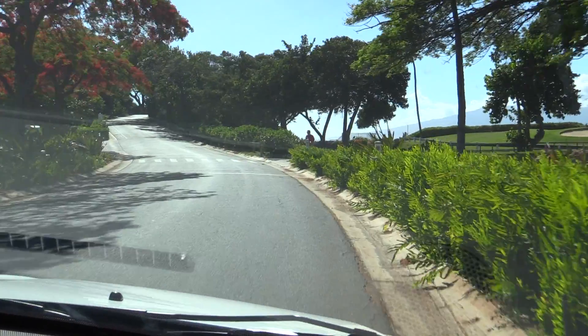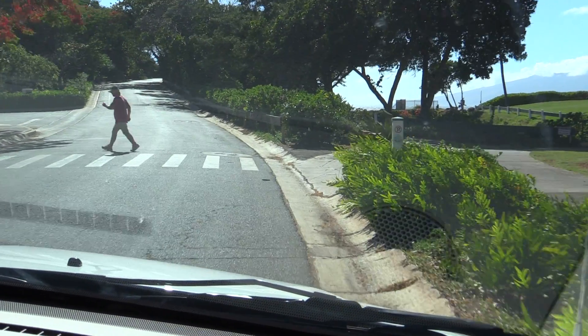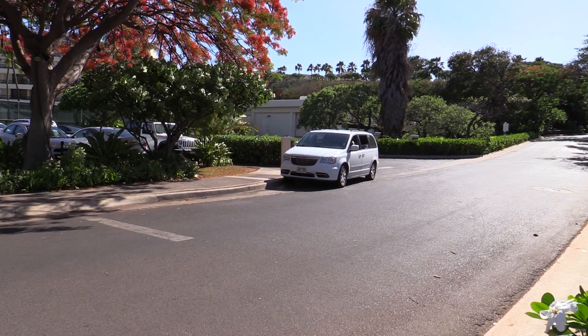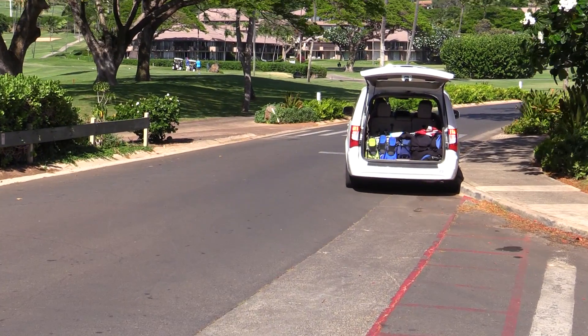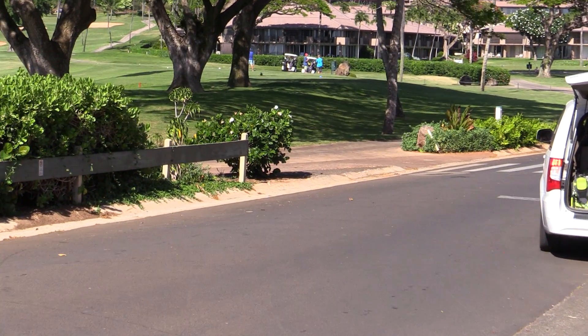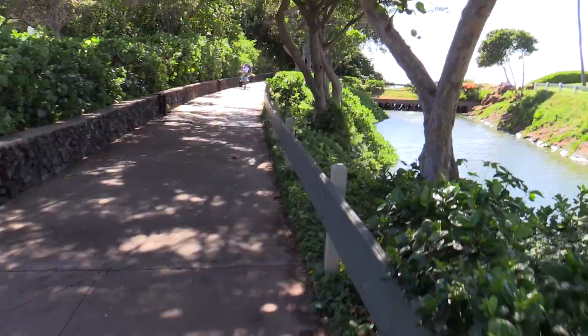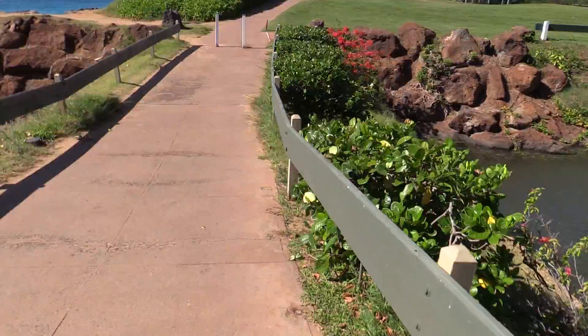I usually do a U-turn here and park on the other side of the street, making sure not to block the driveway. We unload all of the gear onto the sidewalk, making sure not to block the sidewalk — lots of people jog through here. We gear up on the other side, staying off the golf course, and then walk down this path. Everybody does this, so don't worry about it feeling a little weird. You're gonna go down this path until you get to the beach.